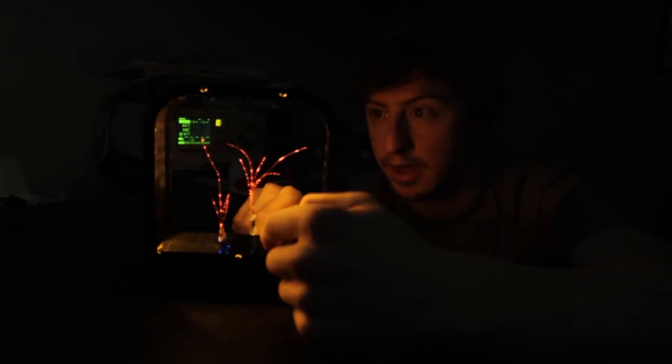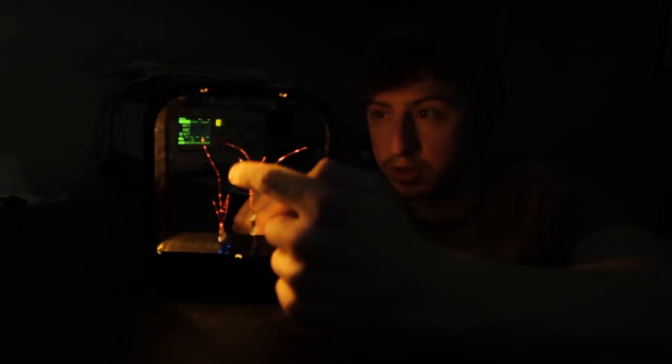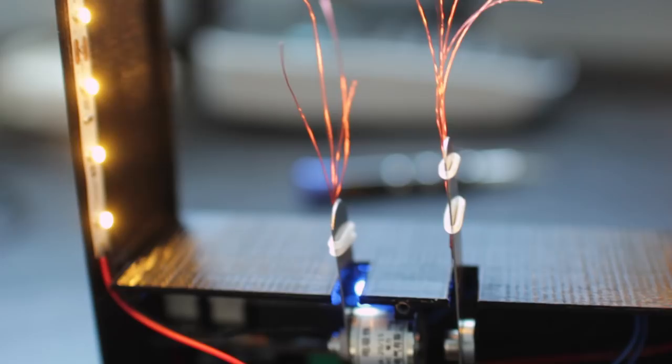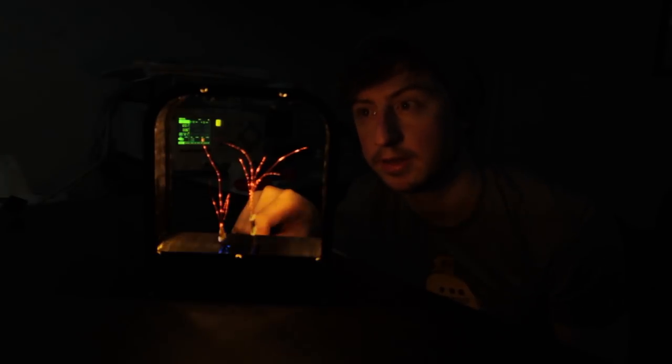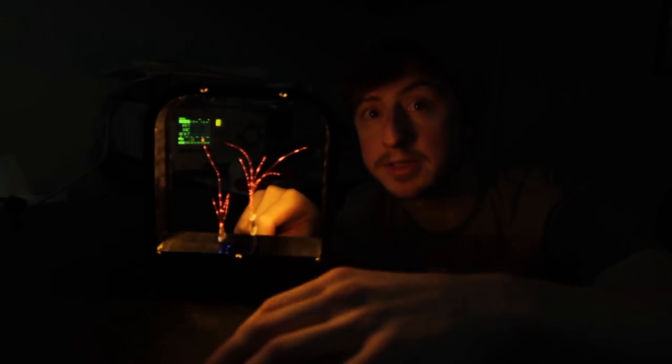The light strips are also turning on and off slightly out of phase from the vibration, and that causes you to see basically a snapshot of where the wire is in time. If you had a regular light on, you'd see the wire in all positions but blurry — that's called persistence of vision. I've talked about that in my fidget spinner video. This is sort of the opposite: you're eliminating persistence of vision here, whereas with the fidget spinner you're trying to create it.